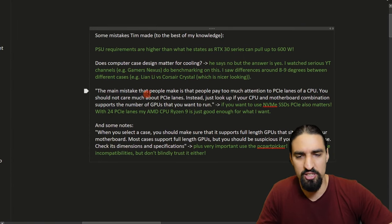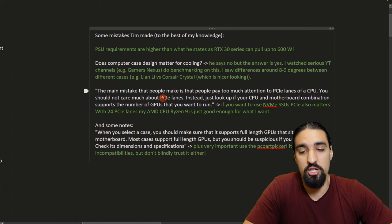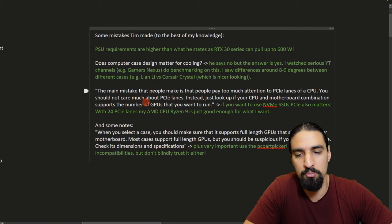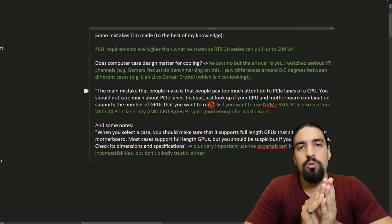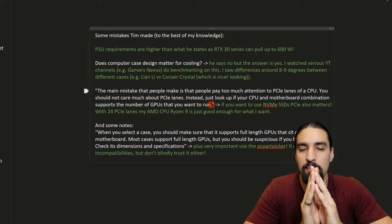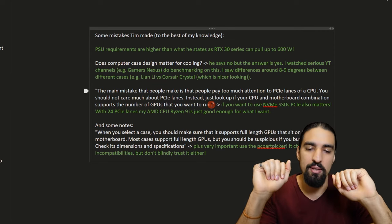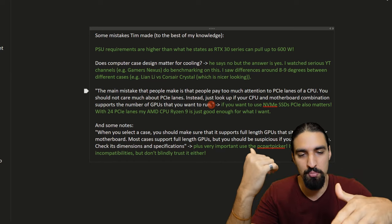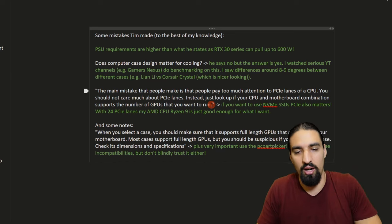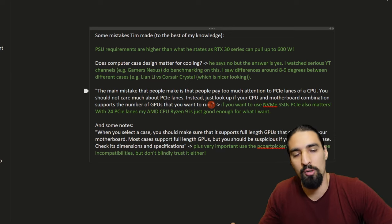The final thing Tim mentions is that the main mistake people make is paying too much attention to PCIe lanes of a CPU. You should not care much about PCIe lanes — just look up if your CPU and motherboard combination supports the number of GPUs you want to run. However, this is true only if you don't plan to use NVMe SSDs, because those use four PCIe lanes each. If you stick two NVMe SSDs, you'll eat eight PCIe lanes, leaving much less for your GPUs. So PCIe lanes do matter if you're trying to squeeze out performance from your setup.